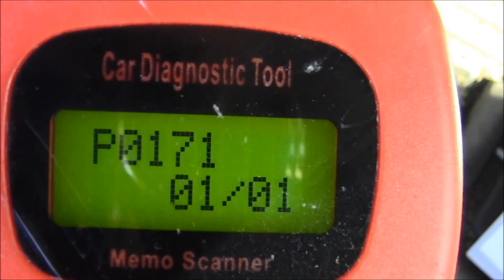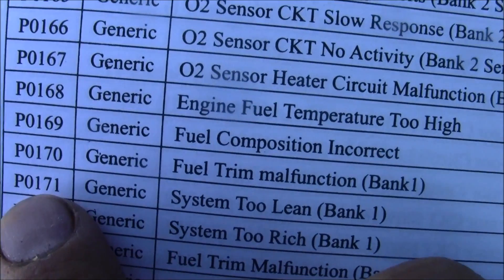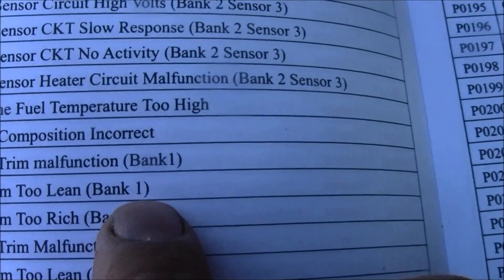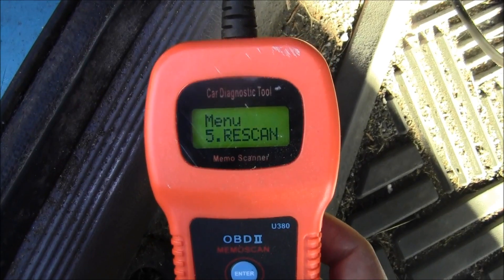Hit Enter again — P0171. All right, that code. Let me get out my code book. P0171 is a very common code. I have a check mark because it already had P0171 — generic system too lean, bank one.